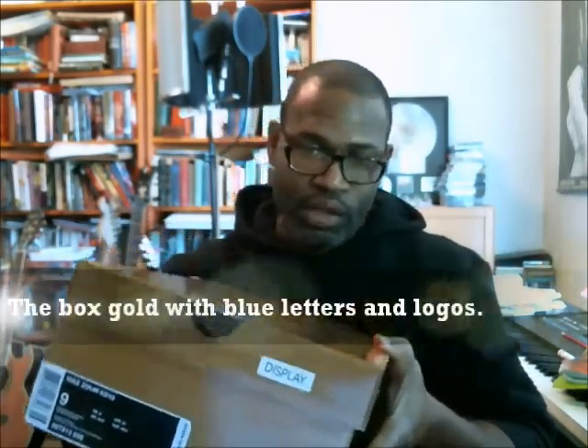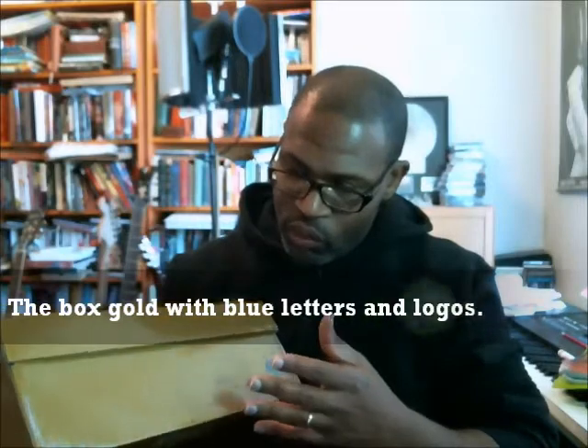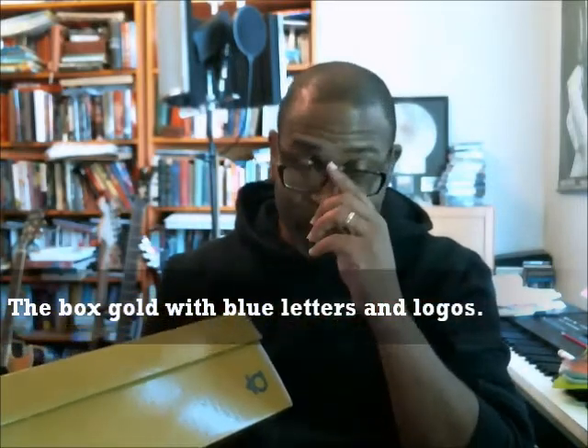The only other KD-10 I've done so far was the Black History Month, which came in the BHM box. So this is the first time we get to see the new KD box for the 10 — it's not new since the 10's been out for a while, but it's the first time I'm presenting it on YouTube for you guys.